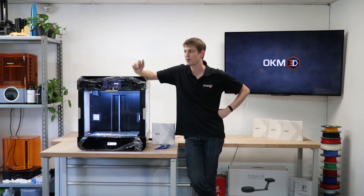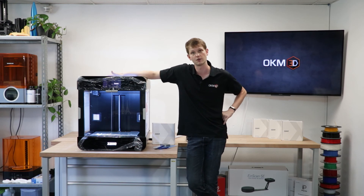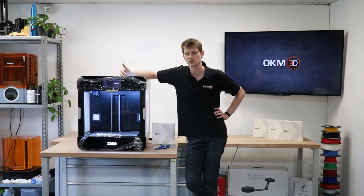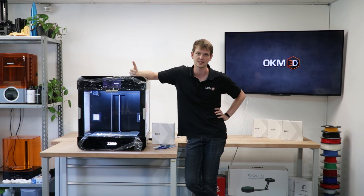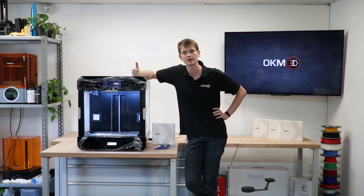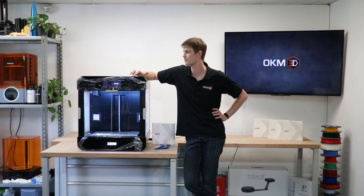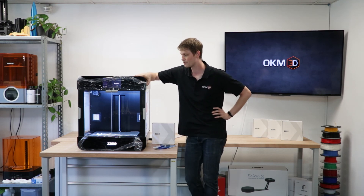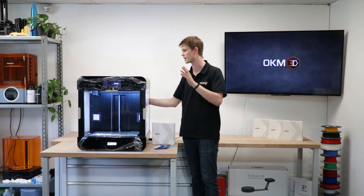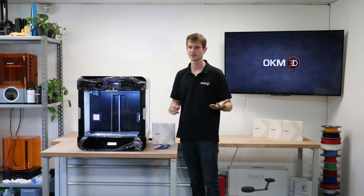I've heard that the passive heating of this printer is actually really good. The build plate can go up to 110 degrees Celsius, the print head to 300. There's no active heating for the build chamber, but apparently the thermal insulation is good enough that the temperature inside the build volume reaches about 60 degrees Celsius — which is plenty good enough to achieve really good prints with ABS. I haven't tested this myself yet, but I'm looking forward to running some tests and seeing what this printer is really all about, which will be part of another video.